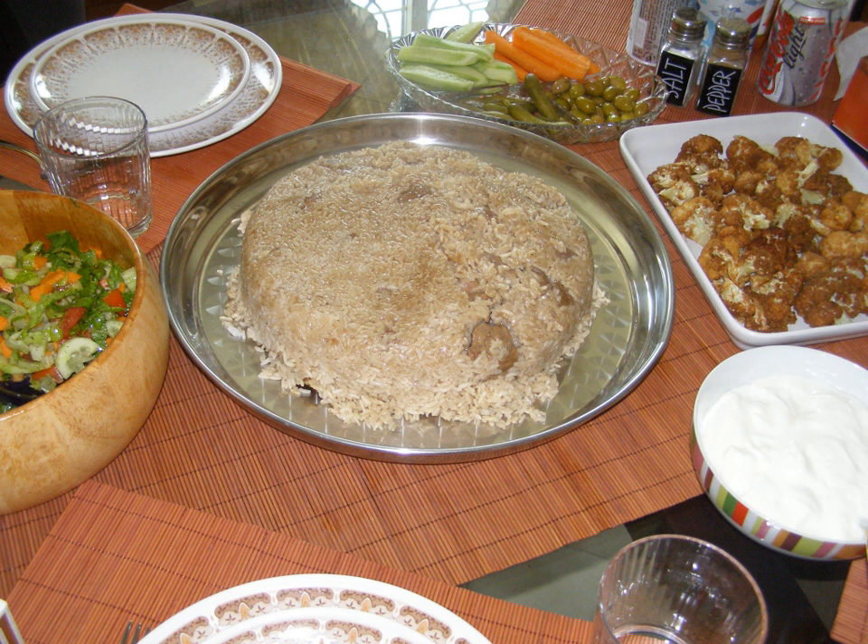The dish can include a variety of vegetables, such as fried tomatoes, potatoes, cauliflower, and eggplant, accompanied by either chicken or lamb. The most common vegetables used are cauliflower and eggplant.